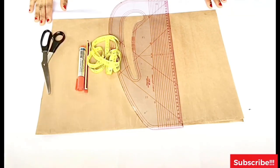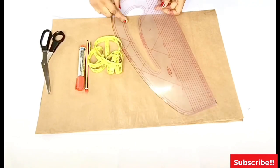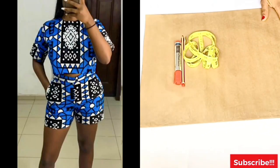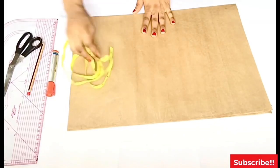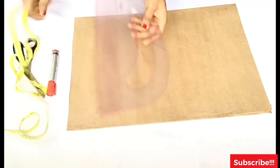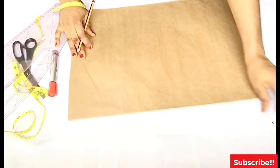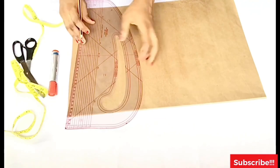Hi everybody, welcome back to your new tutorial. In this video I'll be showing you how to make this lovely set — a crop top and pants. If you want to learn how to do this, watch this video to the end. If you like this video please give me a huge thumbs up. If you are new here, please subscribe and put on your notification bell. Thank you so much for all your likes and support.